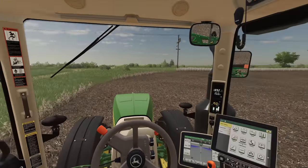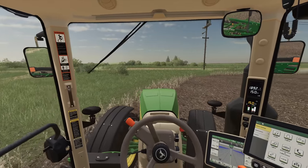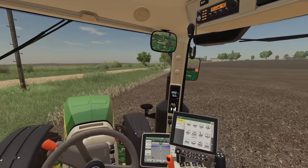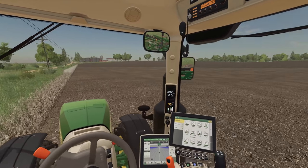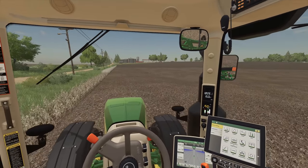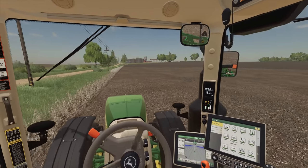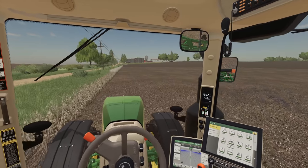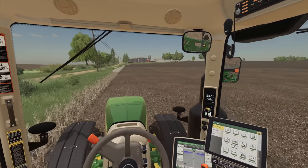We've got to get this stuff planted first. Let me just bring this around the corner and come back down the home stretch. We've got three different varieties this year — we'll plant maybe a couple swaths of each and see how much we get off come harvest time. But I've gotta go back to the main shop and grab the 1770 planter, and then we should be good to go.